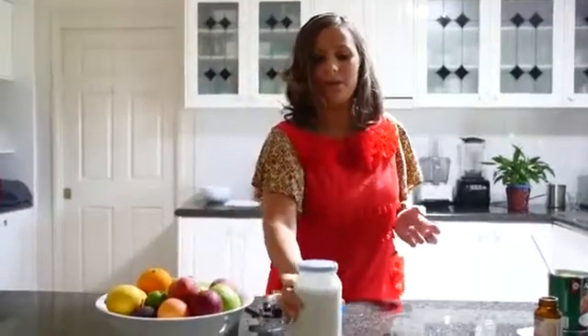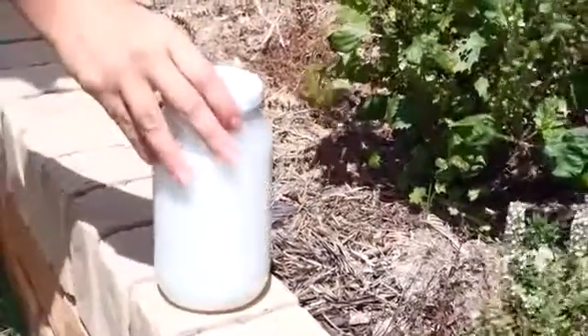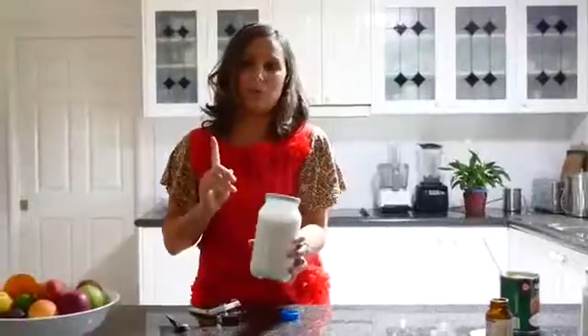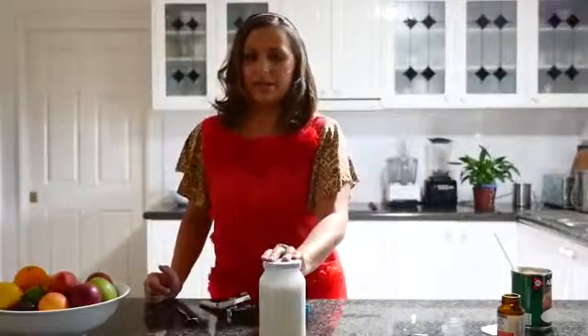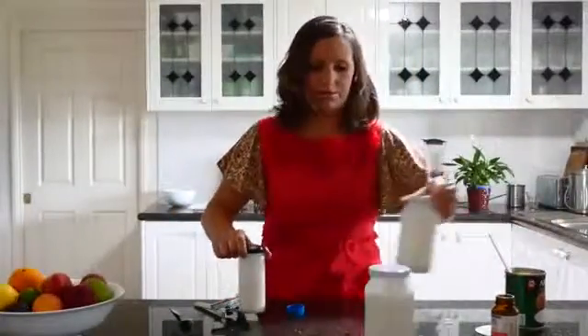Now what you need to do is put this in the sun or somewhere hot for at least one day — so at least 24 hours. Sometimes if it's not too hot, maybe put it out for two days. Then after that keep it in the fridge for about four days and then it will start to set.